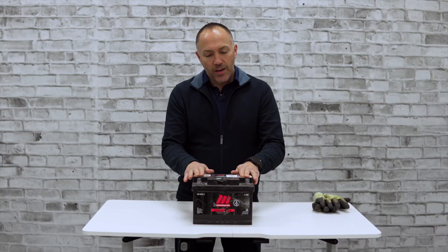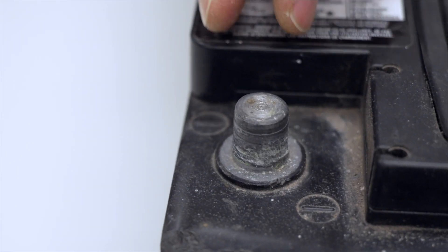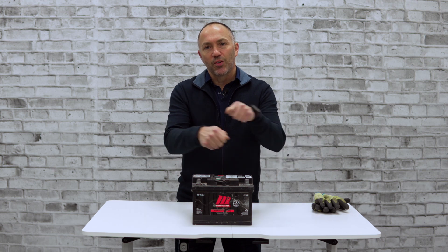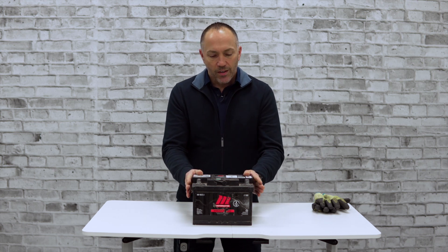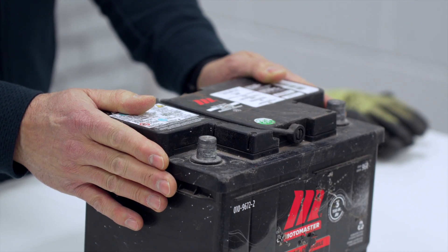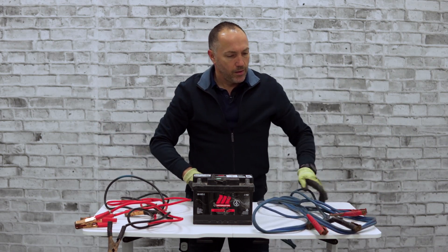Another identifier is that the negative post is always just a bit smaller than the positive post. This is designed so that you wouldn't cross these up when connecting the battery into the vehicle. You could cause quite a bit of electrical damage by putting the wrong posts on if you were swapping out this battery. So let's pull up a couple of booster cables and show you some examples.